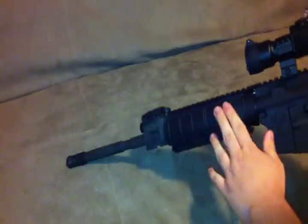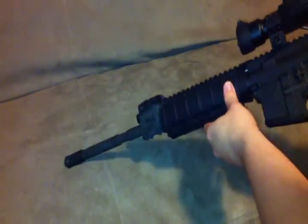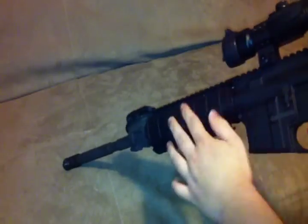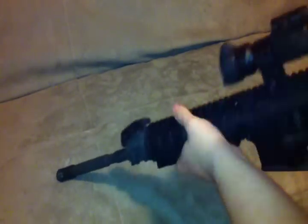I bought some rail covers — these are TAPCO. You get five for about $13. I think I got them from Cheaper Than Dirt. They're nice, you can cut them in half. You want to run a forward grip on it and keep your rails protected.